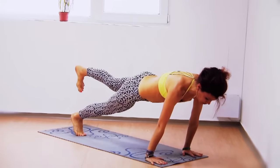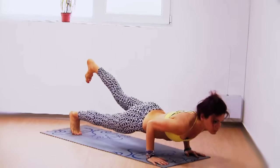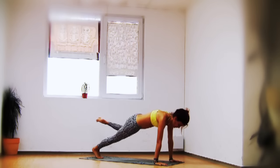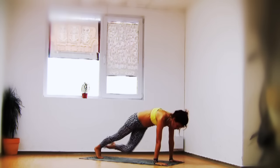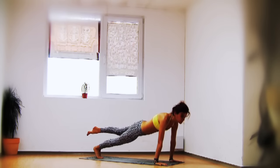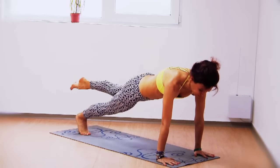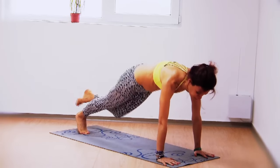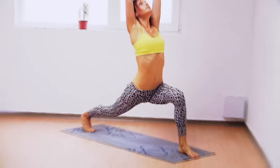Inhale left leg comes up — one-legged plank. Chaturanga, plank, chaturanga, plank, pushing up. Now knee circles — five circles — keep your belly in and your hips steady. Then five knee-to-elbow: left knee to left elbow. Keep your belly in, keep your breath steady, chest open. Step your left foot between your hands, come up into high lunge.